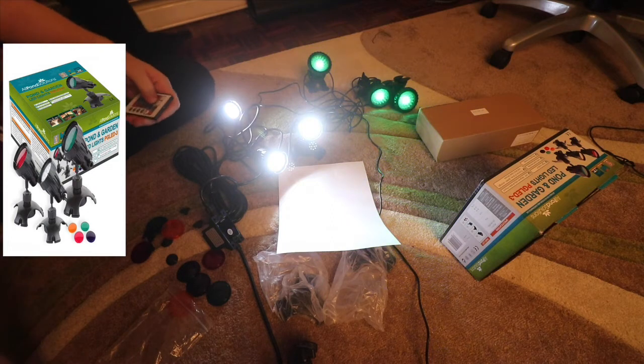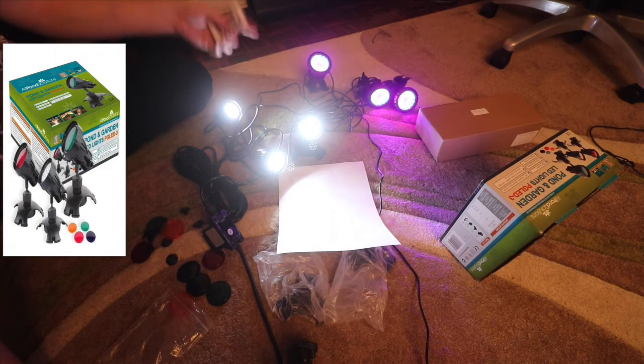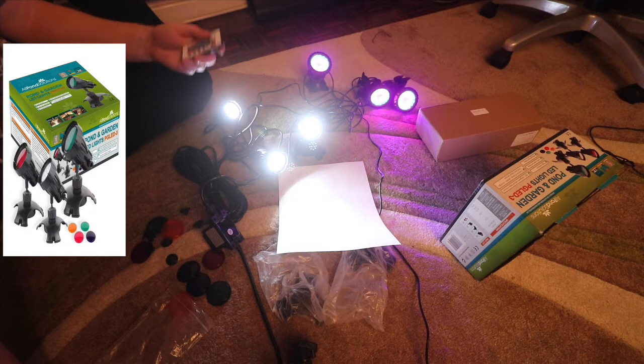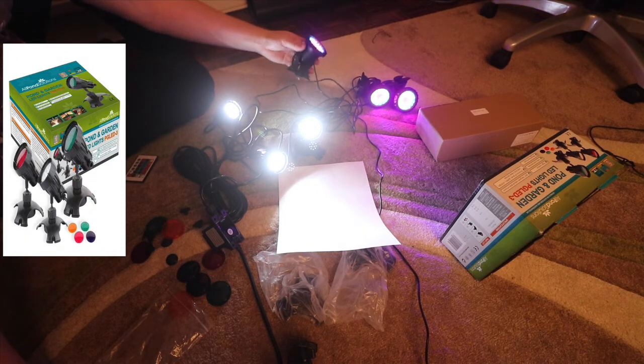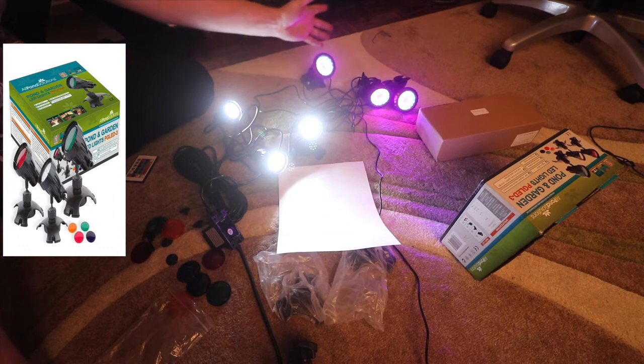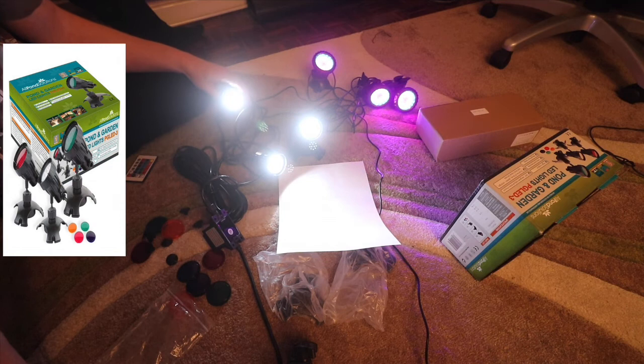The one thing the Chinese lights are lacking in my opinion is white light — the RGB LEDs don't do it justice. While the colors may look nice in your pond for a while, I really suspect something like the Chinese light won't last long. If I were to estimate shelf life, I'd say you might get about a year out of the Chinese one.